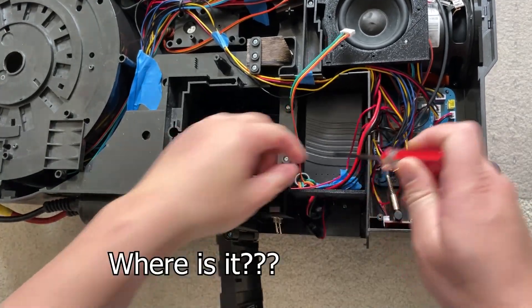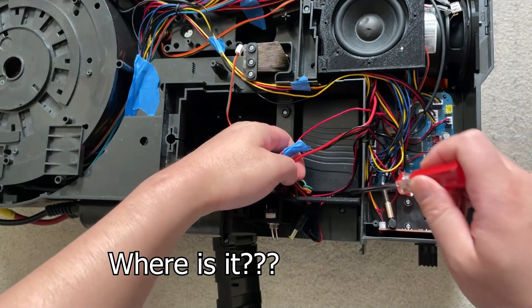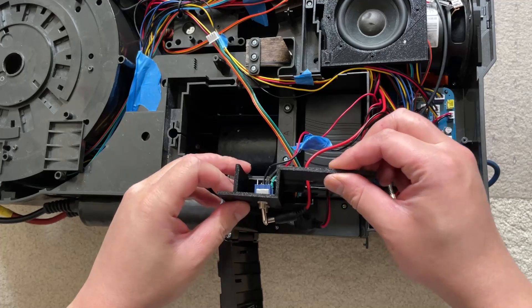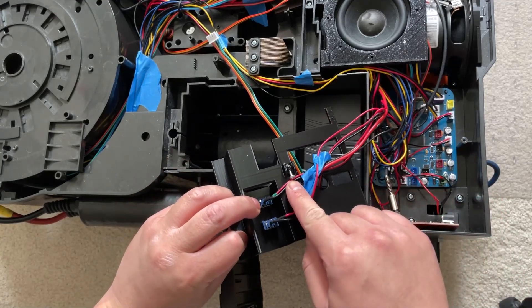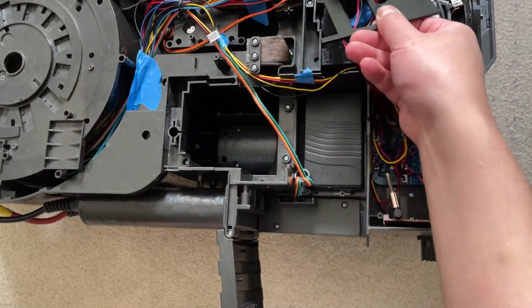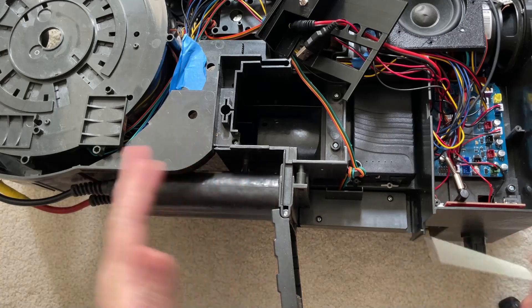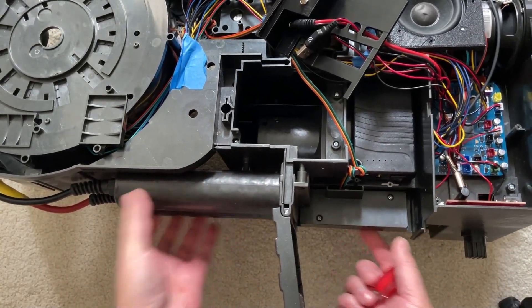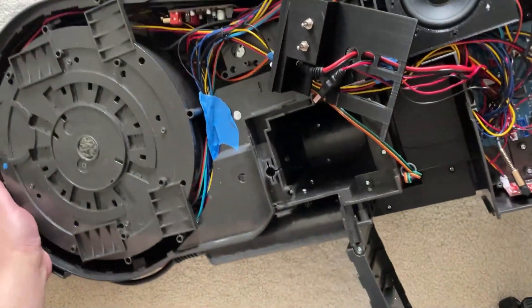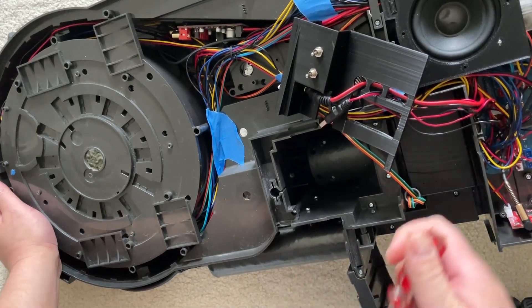Take your screwdriver and unscrew the parasail panel. You can leave the screw in, don't have to take it all the way off — just move it aside. The great thing about this kit is we just have to remove some screws, take the entire thing off, and plug in a new one. Very easy and simple.